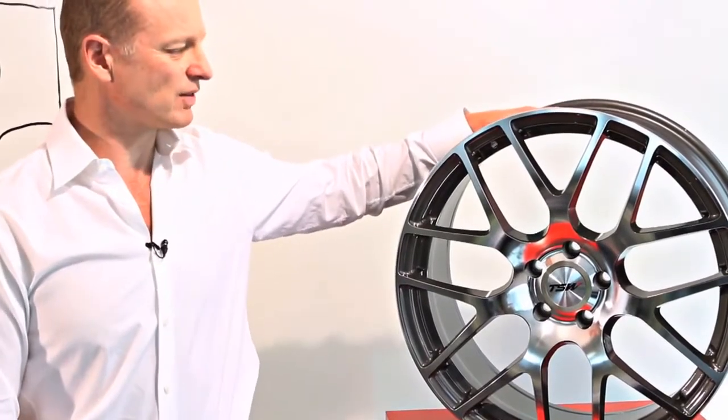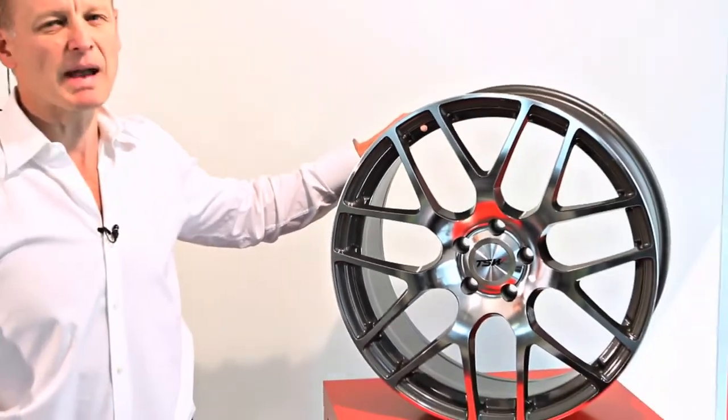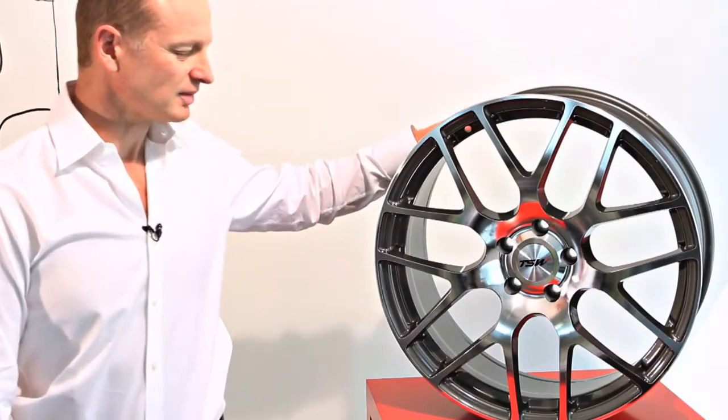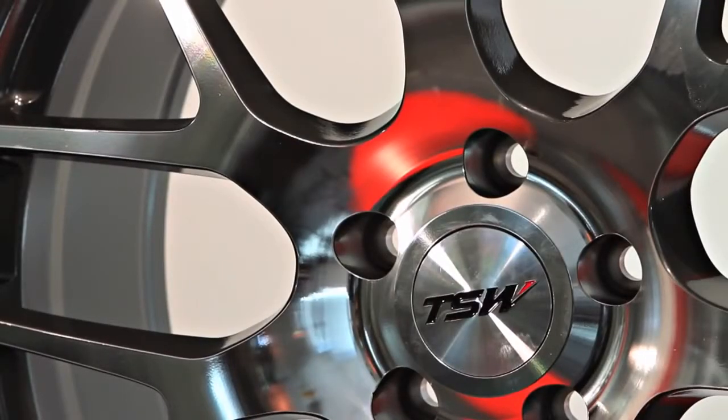The Nürburgring comes in three different colors: gun metal with a machine cut face or a mirror cut face, matte gun metal finish, and gun metal with a machine cut face and a bronze finish. The wheel comes with a hub centric ring system and is available in 17 to 22 inch sizes. We also make the Interlagos in Rotary Forge technology, and we'll be releasing a new wheel at the end of 2012 under the TSW brand. Thank you very much.